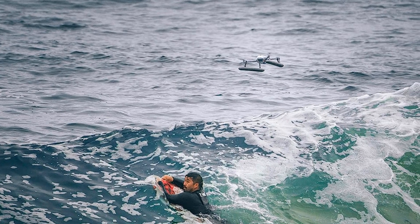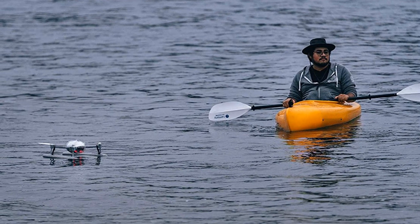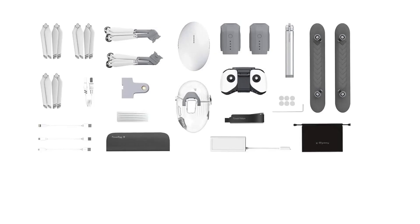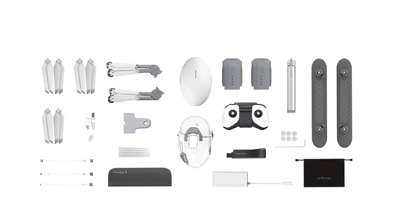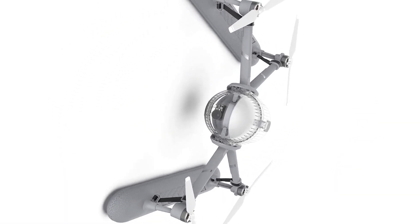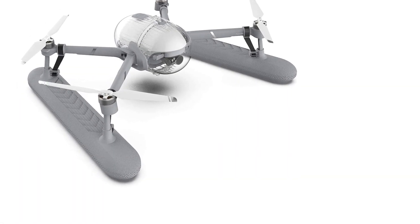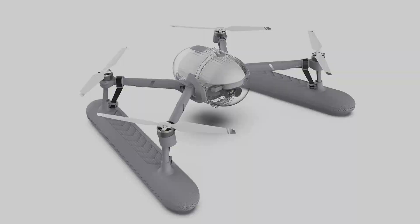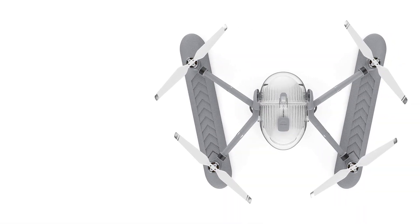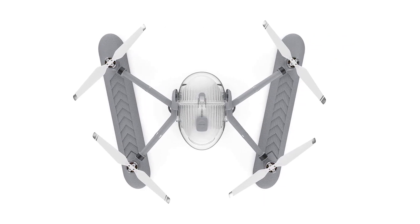It has a maximum speed of 40 miles per hour and a maximum height of 2.5 miles. The flight time is 30 minutes and it has a wind resistance of 29 to 38 kilometers per hour, giving it the ability to stand in windy and coastal conditions. The Power Egg X can determine the distance of an obstacle within 65 feet in real-time. The drone has a smart remote controller with a range of 3.7 miles and GPS and GLONASS navigation.